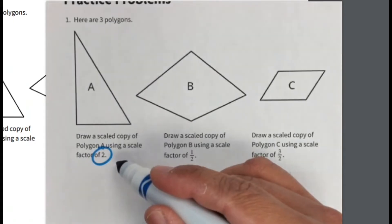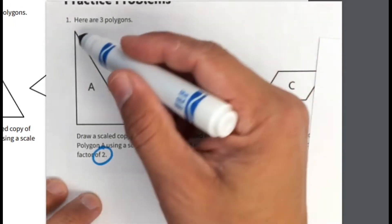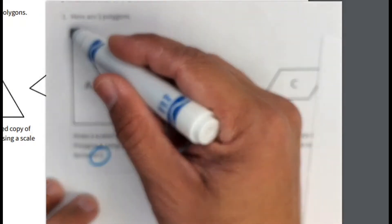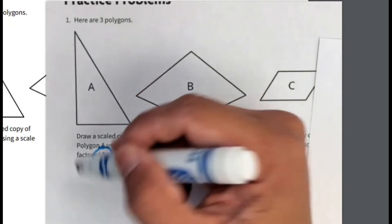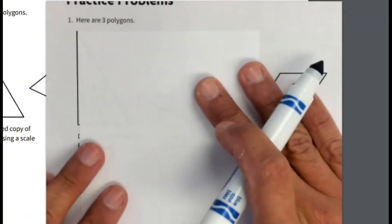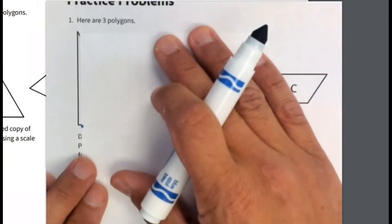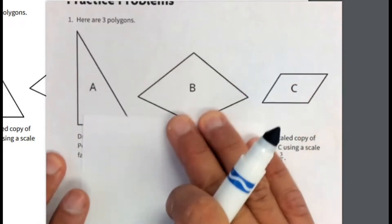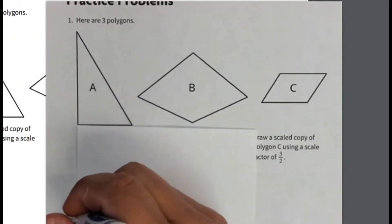For Part A, we have a scale factor of two. I'm going to show you using an index card because with a scale factor of two it's easy to do. Remember, with a scale factor every side is going to be doubled. So this side right here — whatever it is — when I draw the new figure it's going to be doubled. I'll use this index card to measure how long this side is, and since the scale factor is two, I know it's going to be twice as big.